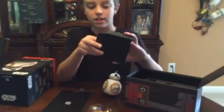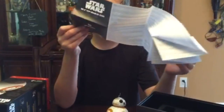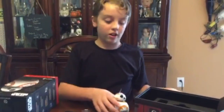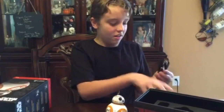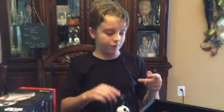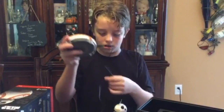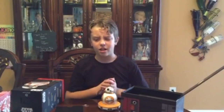I went ahead and took this out — this is the Star Wars BB-8 App Enabled Droid instruction booklet. It covers basically everything I just explained and it has a one-year warranty. Now right here is the charging cable. What this is going to allow us to do is plug it into any USB device, then plug into the back here, and then sit BB-8 on top and start charging.